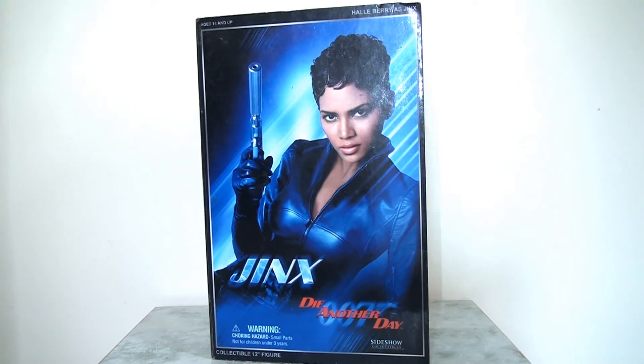Digressing slightly, I've never really understood this poster because it has Jinx in a blue outfit when of course we know that it's red. I'm guessing they wanted to keep the blue theme across all of their film posters for Die Another Day to keep in with the ice theme. But nevertheless, it does look a little bit jarring when you open up the gatefold and of course she's in a red outfit.